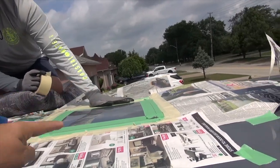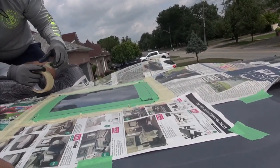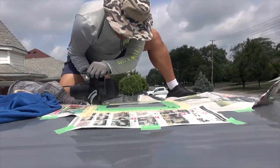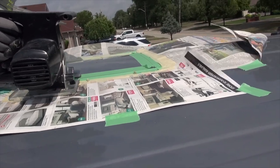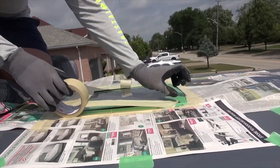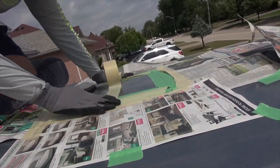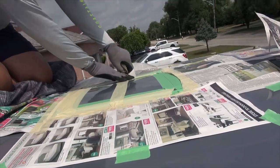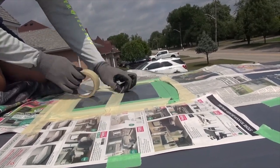One more tape going across that way, all the way to the other side — the vibration is very strong. Sometimes you have to listen to the boss. I'm going to add more tape going all the way to the other side to lessen the vibration. The vibration is very strong so I'm taping this down securely.